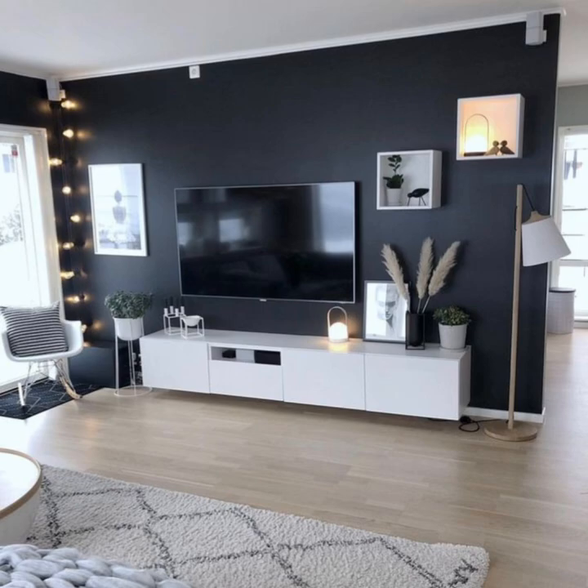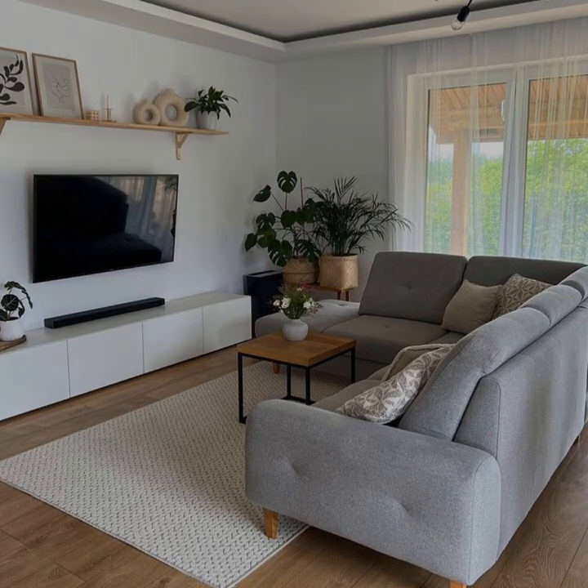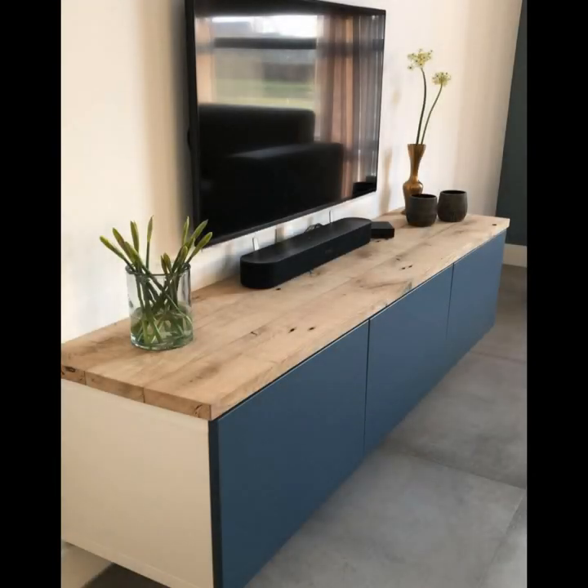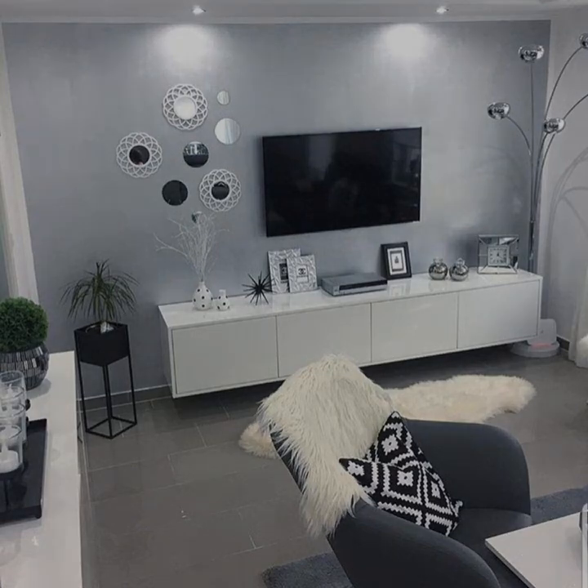When styling TV stand shelves, treat each shelf as individual. Choose an anchor piece for each level — like a stack of boxes, picture frames, or a beautiful lantern — as the focal point. For consistency, use a color palette that will create a cohesive look.